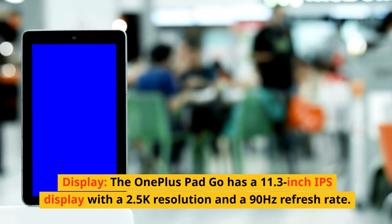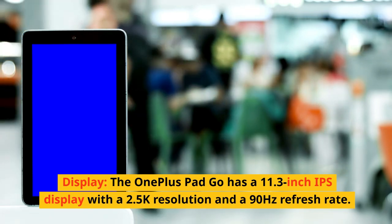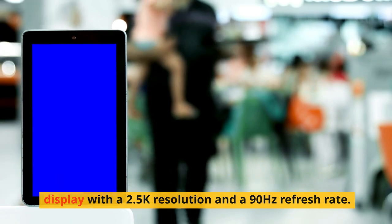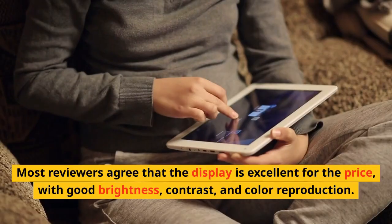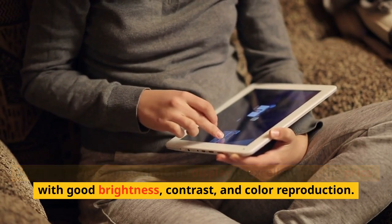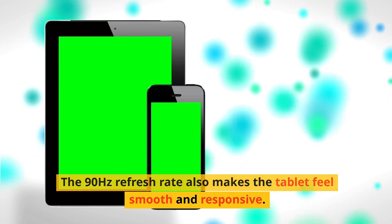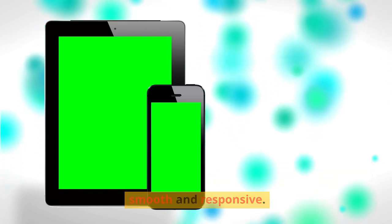Display: The OnePlus Pad Go has an 11.3-inch IPS display with a 2.5K resolution and a 90Hz refresh rate. Most reviewers agree that the display is excellent for the price, with good brightness, contrast, and color reproduction. The 90Hz refresh rate also makes the tablet feel smooth and responsive.